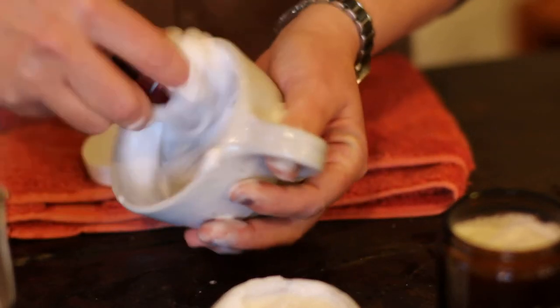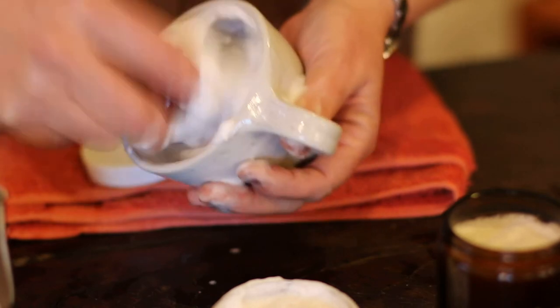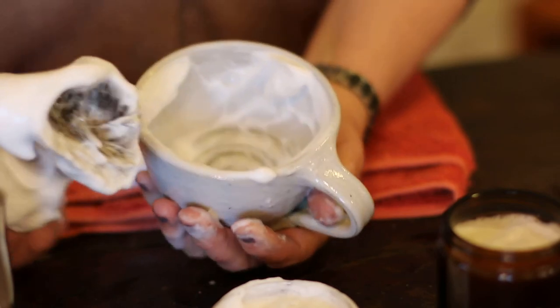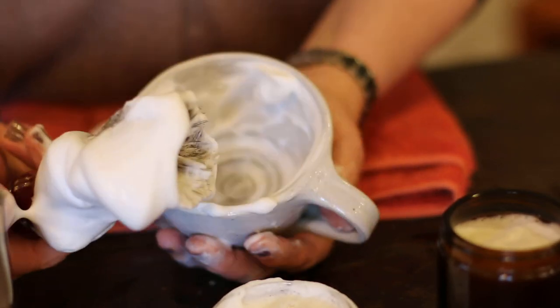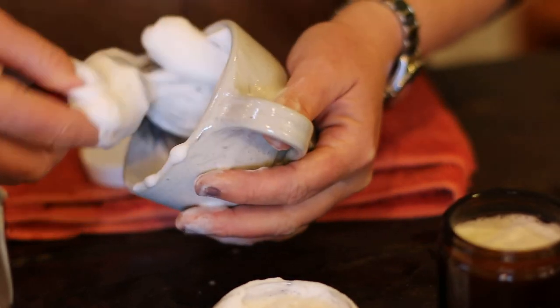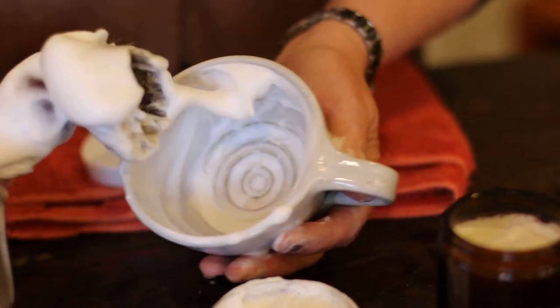So that gives you a bit of an idea how our shaving soap performs using our shaving bowl and a very middle-of-the-road badger hair brush. Thank you very much for watching.